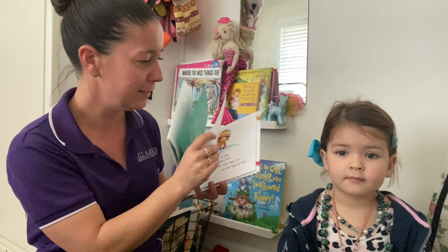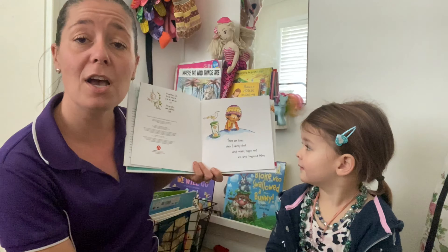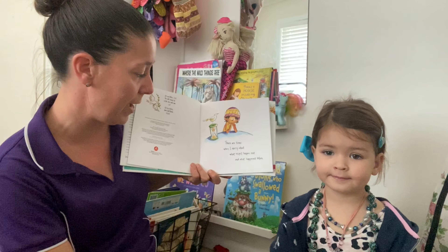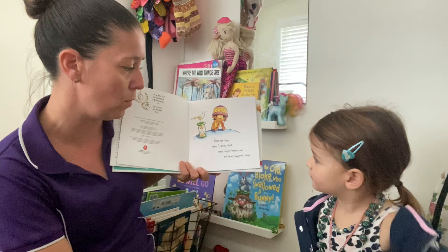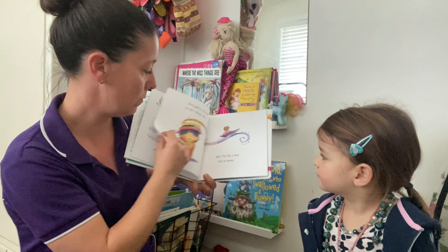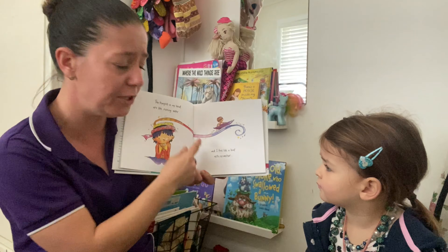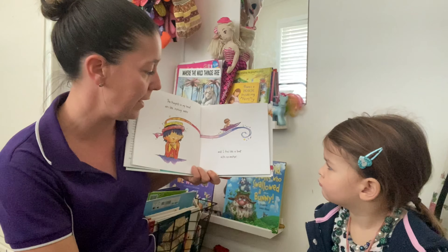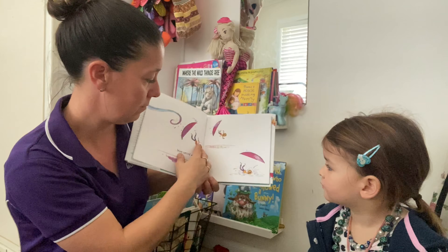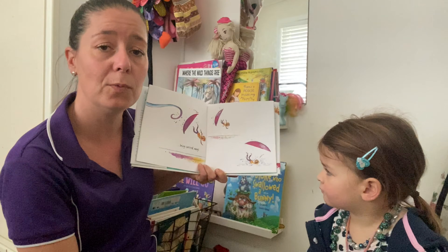Are you ready? There are times when I worry about what might happen next and what happened before. The thoughts in my head are like rushing water and I feel like a boat with no anchor. Doesn't look good, does it? Being carried away.